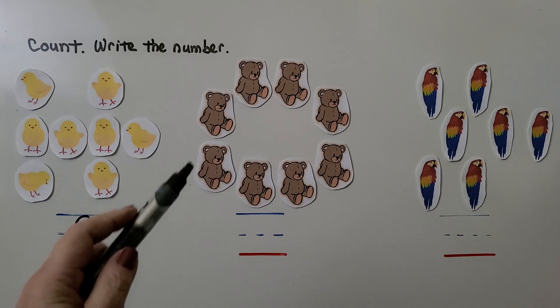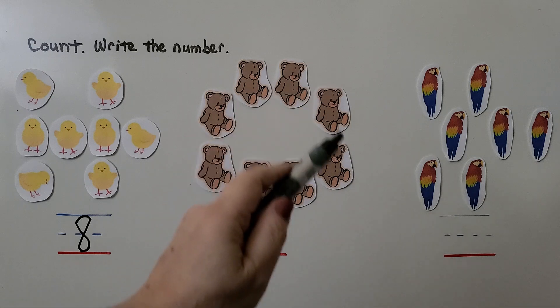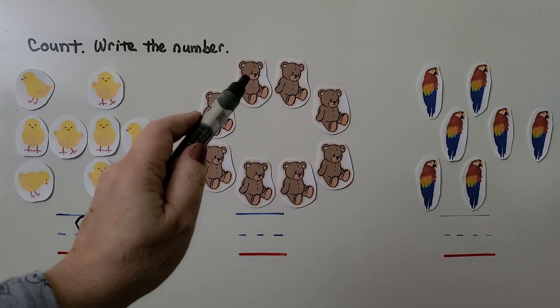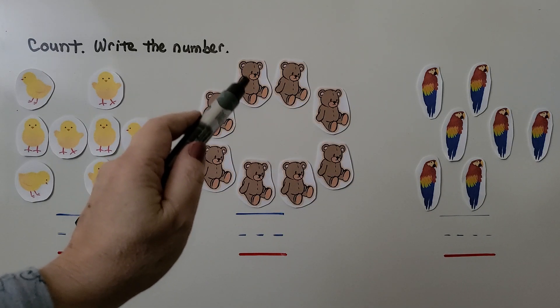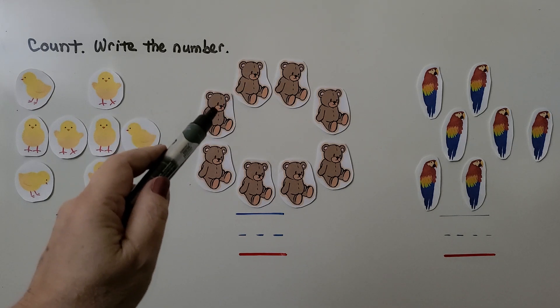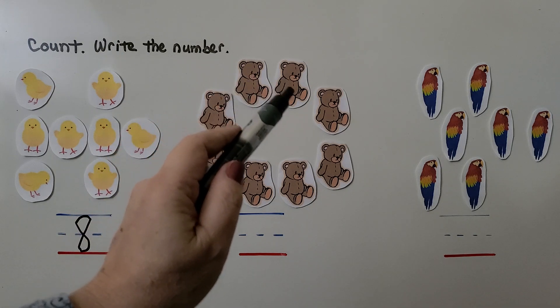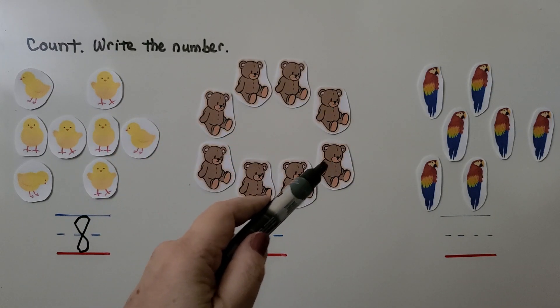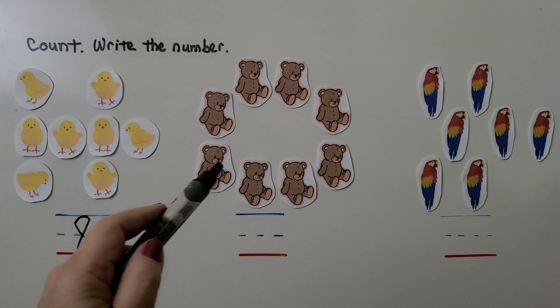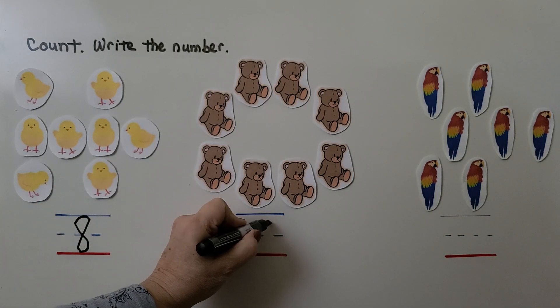Let's count the teddy bears — the little bear dolls. We have to remember as we count around that this is where we started, so we don't count any bear two times. Starting here, this will be the last bear we count: one, two, three, four, five, six, seven, eight — eight bears. We can write the number eight.